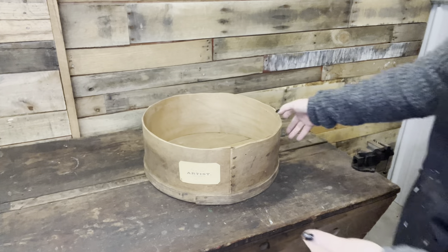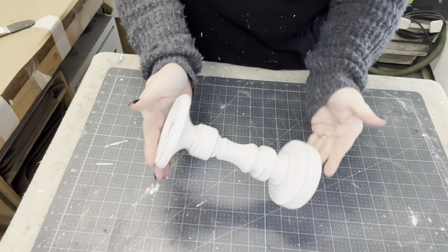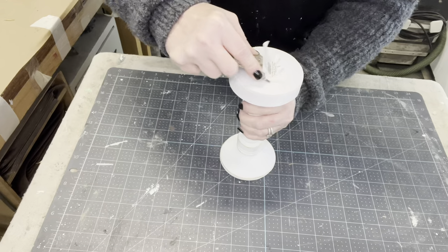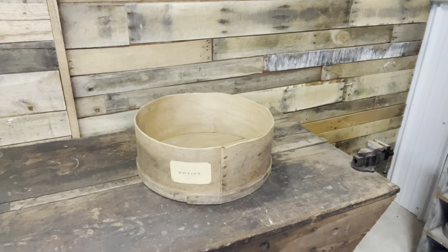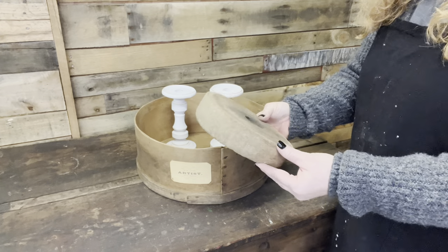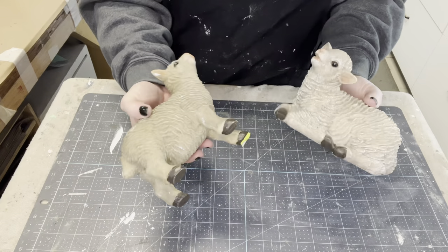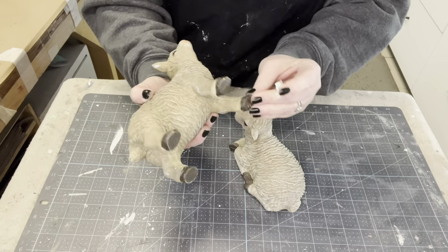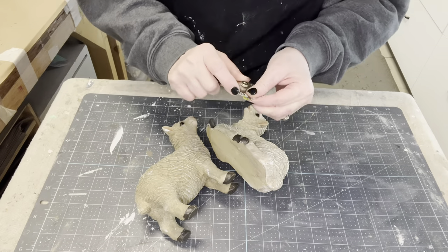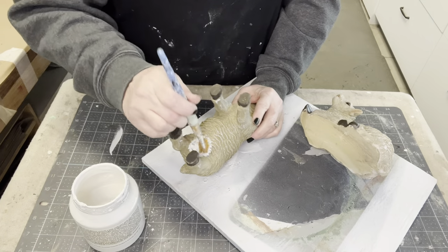Now I'm going to start filling it up and share my thought process on decor I might put in this if it were in my own home. I have some Hobby Lobby candles that are already white — no reason to paint over them. They were on a Christmas clearance and I like that they're not too terribly tall. I absolutely love the white pop with that aged patina wood and the cream labeling. Now I have these resin sheep, but they've been in my stash a while and look dirty, so I'm going to repaint them with Fusion parchment white.